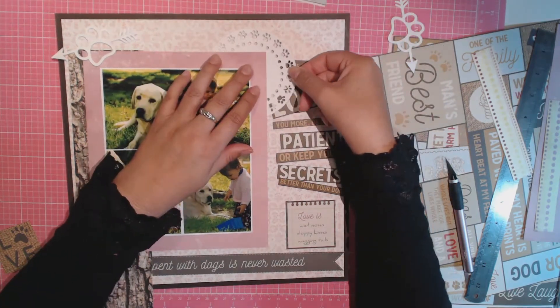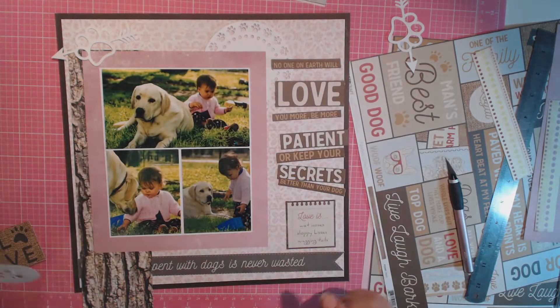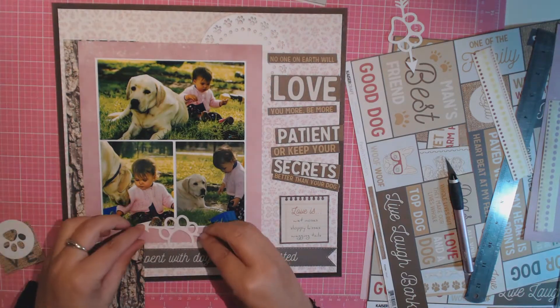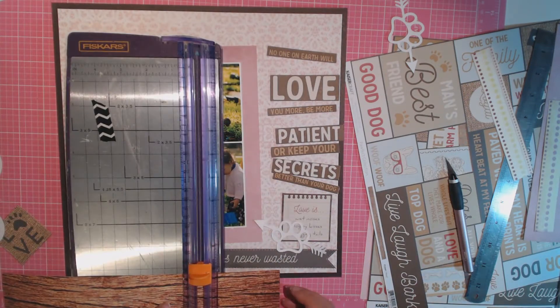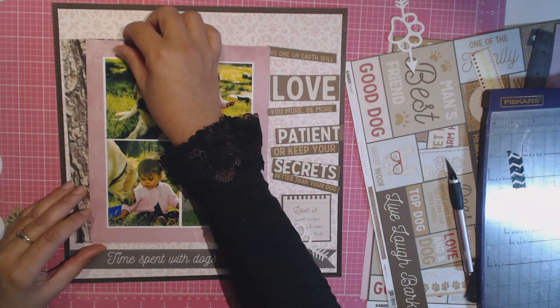I really like that wood grain paper that looks like bark from a tree — I think that really represents a dog to me for some reason. I do end up cutting that down, trimming it, and backing it all onto the pink cardstock that I backed my photos onto as well. More pink, but like I said earlier I did want to put the pink with the browns, and I think I achieved that in the end — let me know what you think.